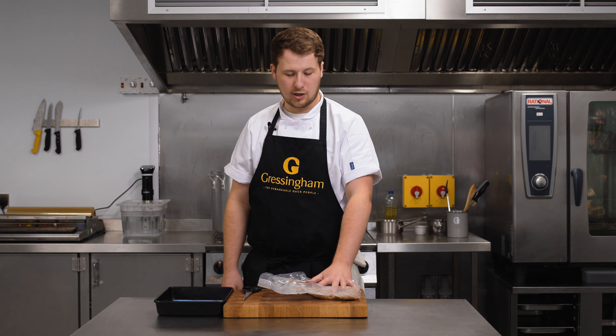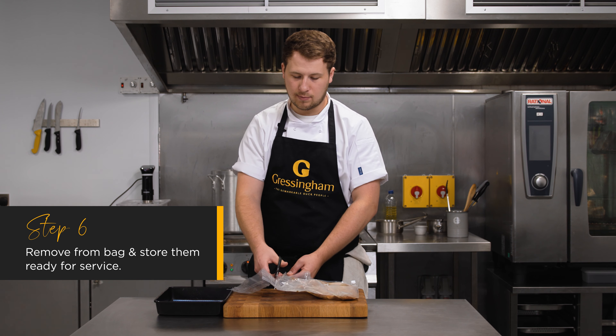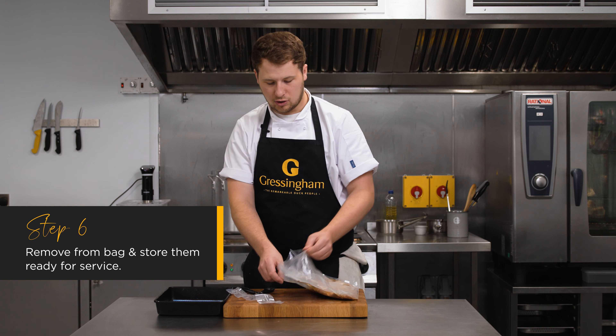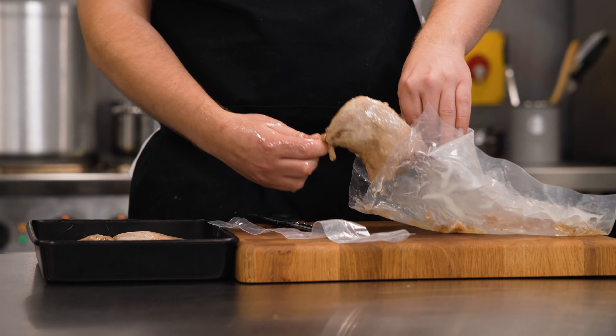Once you've got your confit legs cooked and cooled, you can take them out of the pack and store them ready for service. You might want to just make sure you haven't got any excess jelly or liquid that might affect the cook.